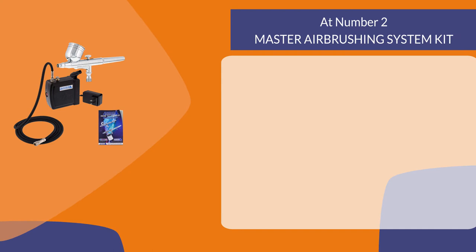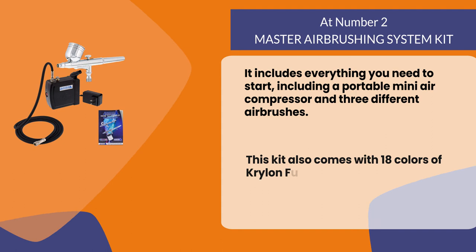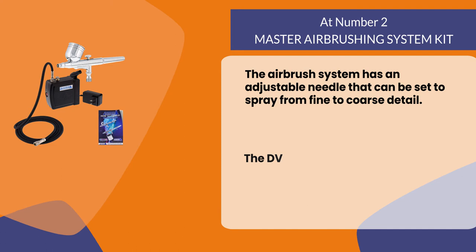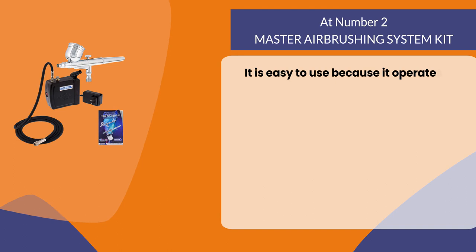At number two: the Master Airbrushing System Kit. It includes everything you need to start, including a portable mini air compressor and three different airbrushes. This kit also comes with 18 colors of Krylon Fusion paint for all your projects. The airbrush system has an adjustable needle that can be set to spray from fine to coarse detail, and the DVD features 18 different lessons on topics such as spraying techniques, stenciling techniques, and more.